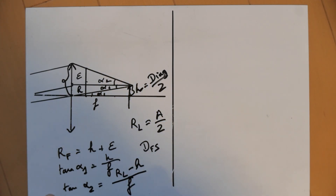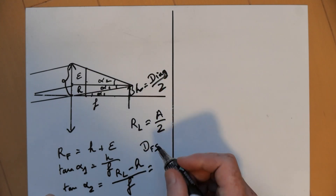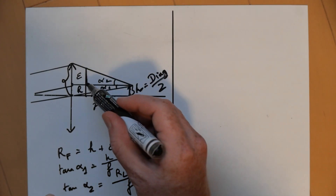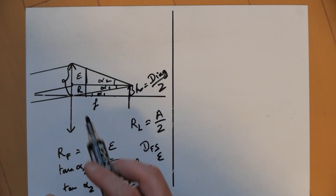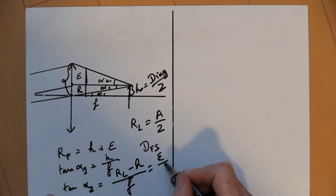There's another thing we can say: tangent of alpha2 is equal to that quantity we saw — it's also equal to epsilon divided by the distance between the filter and the sensor, which is DFS.